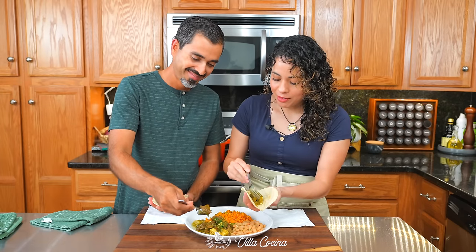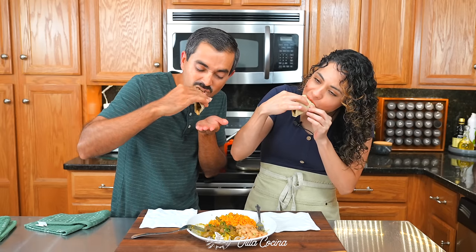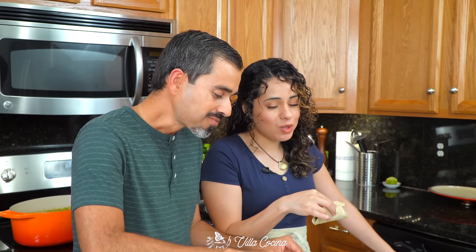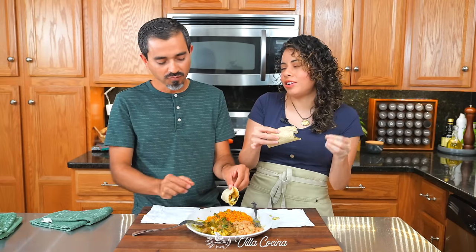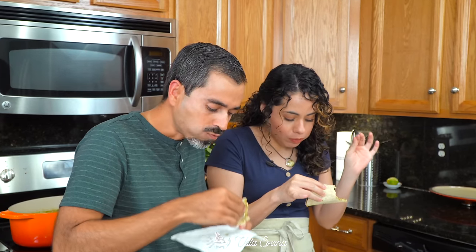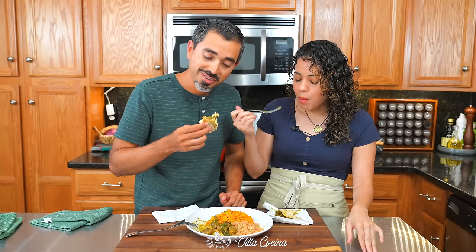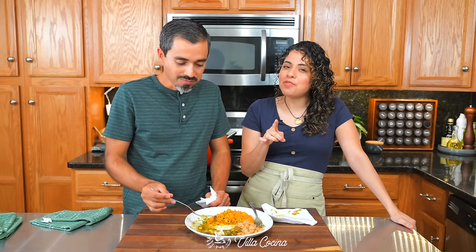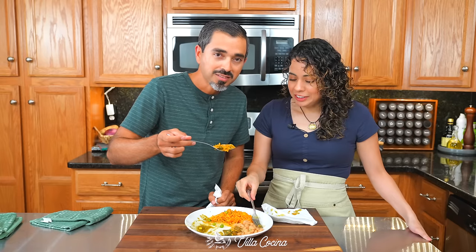Corn tortillas are hot and the stew is ready — let's make a taco any way possible. Wow, those beans totally go and the meat is super super tender. You might find yourself picking through the cheese, and if you have kids, count on it! Everything is so good. Remember, you can follow us on all of our social media platforms, and until the next one — bye!